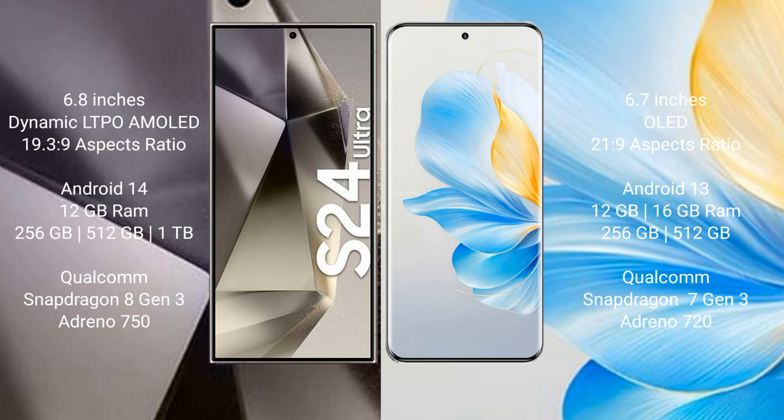The Samsung Galaxy S24 Ultra runs on the Android 14 operating system, while the Honor 100 runs on Android 13. The Samsung Galaxy S24 Ultra comes with 12GB RAM and 256GB to 1TB internal storage, powered by a Qualcomm Snapdragon 8 Gen 3 processor with a GPU score of 750.